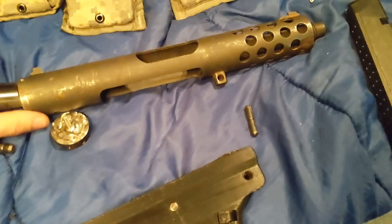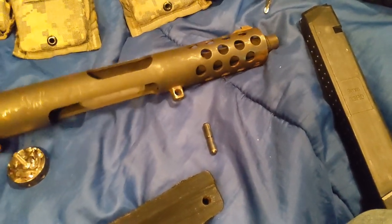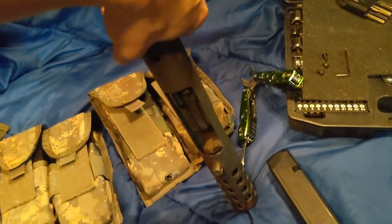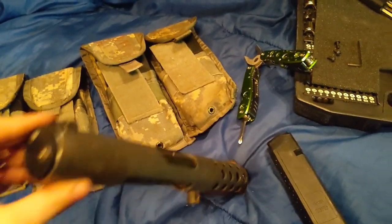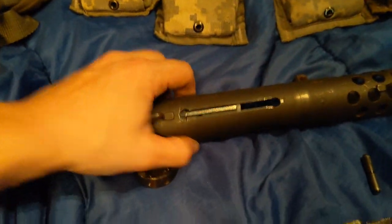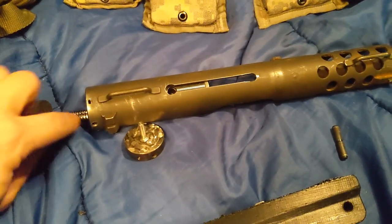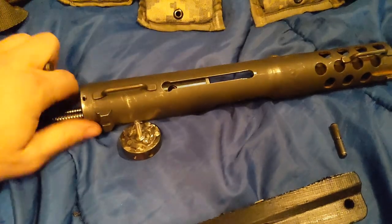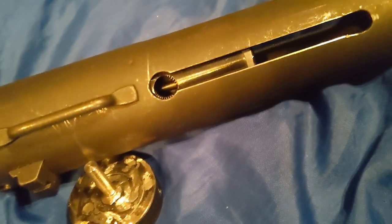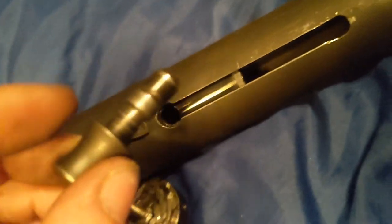Let's see if I can reassemble it mostly on camera. The bolt assembly — just drop it in like so, bring it around, gotta line up this hole with that, and take your charging handle. You can see there's a little spring in there, and that grabs on this groove on the charging handle.